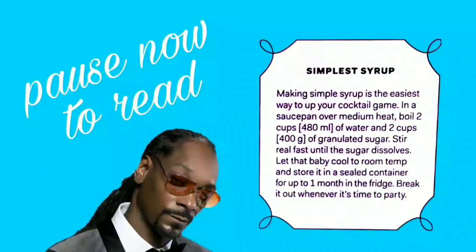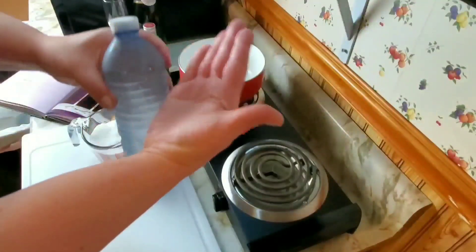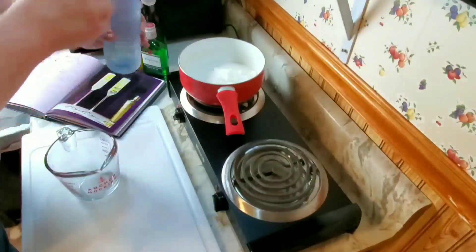Hey, how's it going? In this video we're going to make breakfast and a drink, but first we need to make some simple syrup. Take two cups of sugar and two cups of water out of a water bottle, put it in a pot, and let them simmer for a minute.